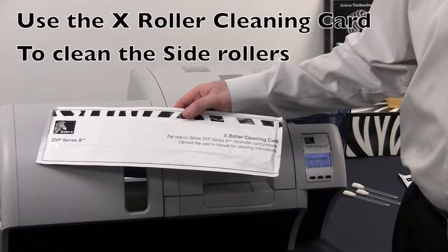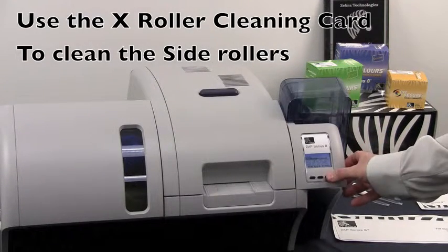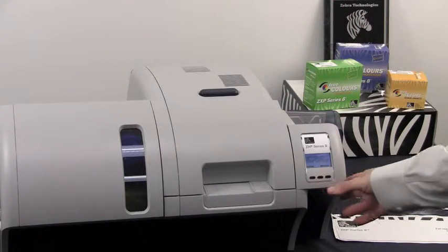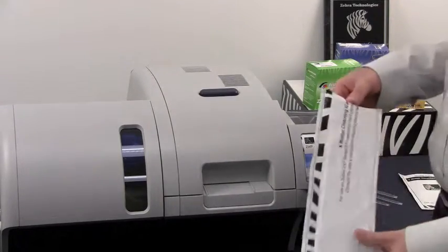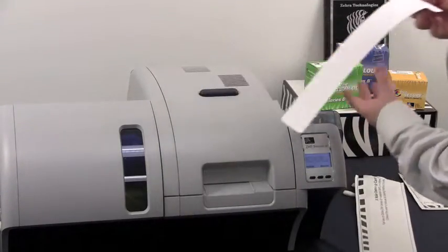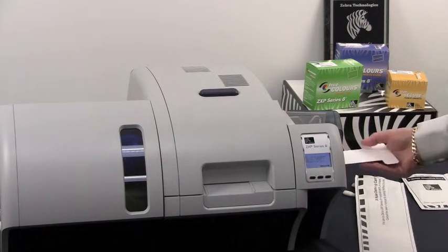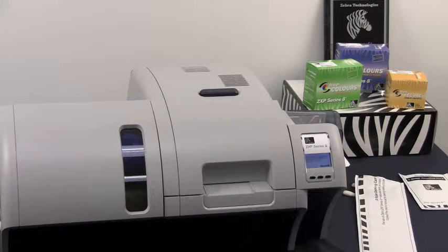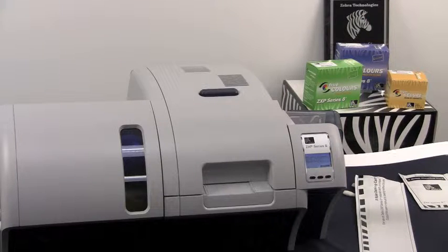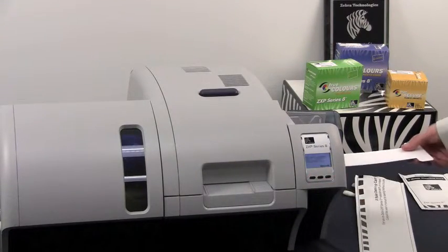We will now be using the X roller cleaning card to clean the side rollers of our ZXP Series 8 printer. You need to remove the card hopper from the printer. Then you are going to insert your pre-moistened cleaning card through the feeder. The printer will feed it into itself and scrub. Flip it over and repeat the process.